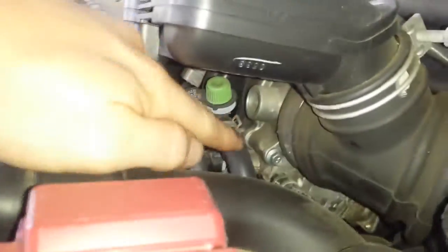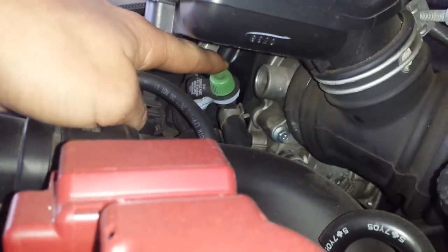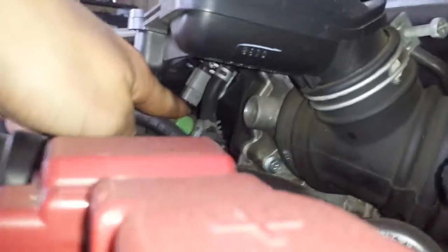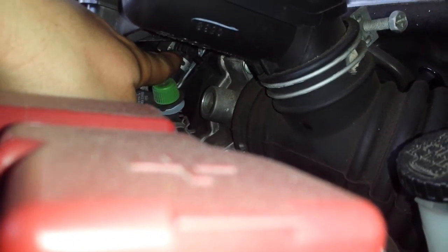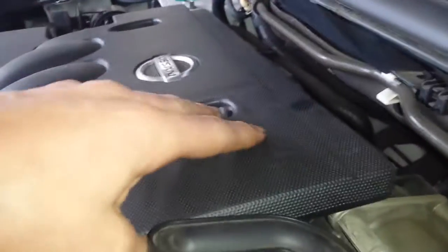The evap canister vent solenoid is going to be on the driver's side. At the end of this hose you can see your evap support right here. This hose goes up to the vacuum switching valve, which is right there. Also right about here under the cover — so to actually see it, take the cover off and it's right there.